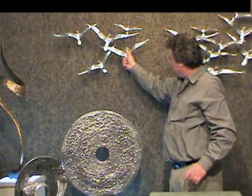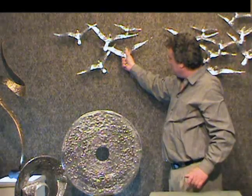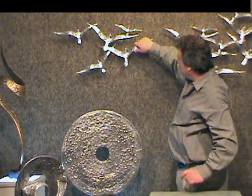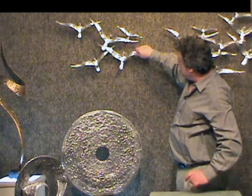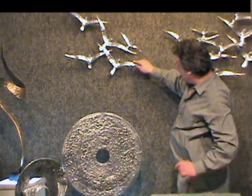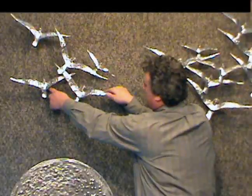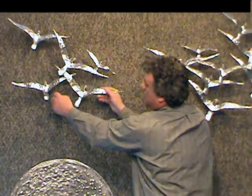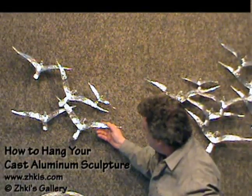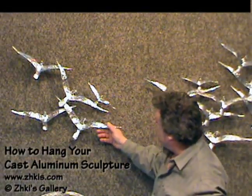When it goes on, it goes past the depth of that leg and keeps it from falling off or coming forward. If we want to change the position of our piece, we can turn it to where we like to have it, mark our second hole, put our anchor and screw in, and it should hold it in the desired position.